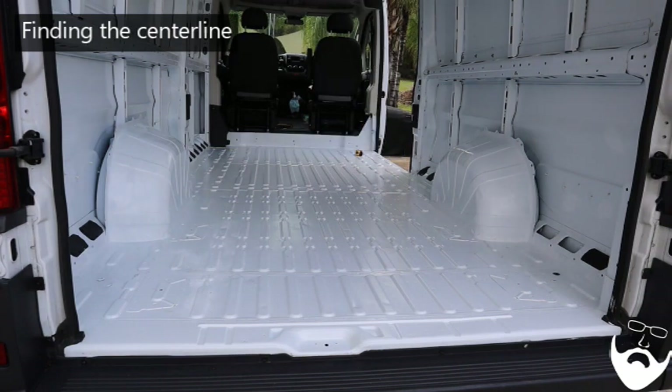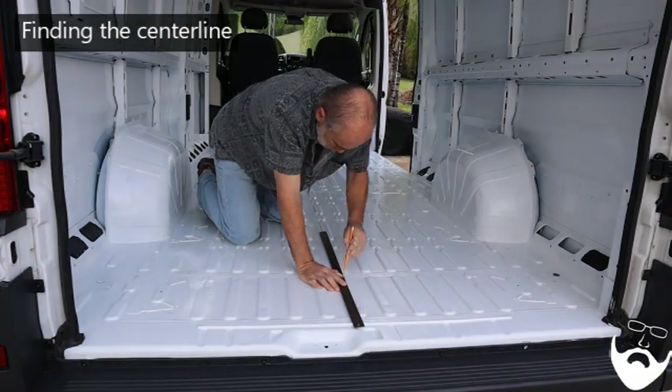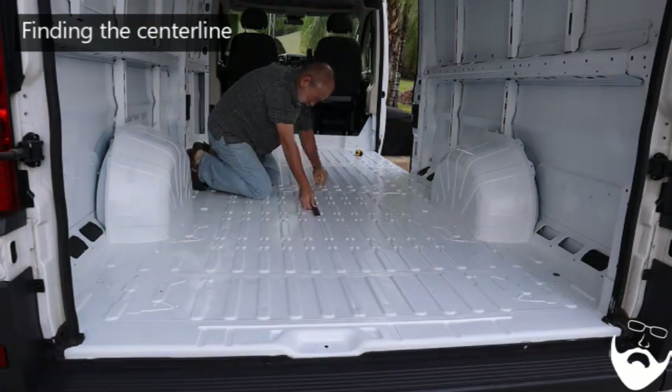Everything in the van should be done from the centerline. You can't measure from the walls or ceiling because they're not straight.